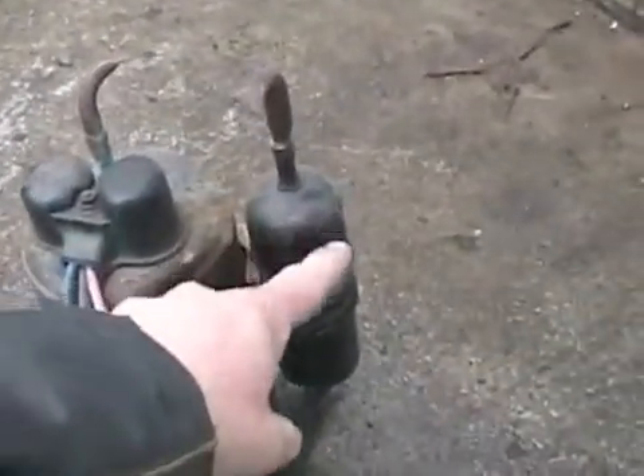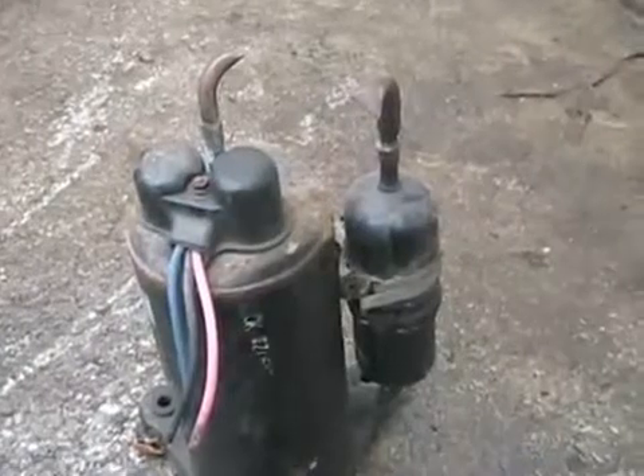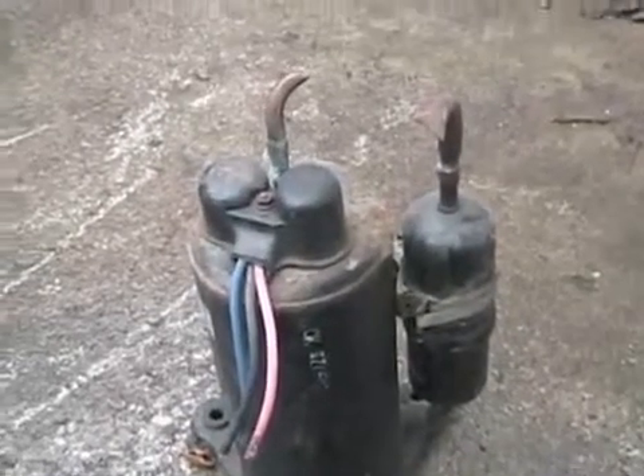On these rotary compressors, this big bulbous thing is a place to store extra freon in the system, and it's also a muffler. There are some screens and grids in there that help quiet down the sucking sound these things make.